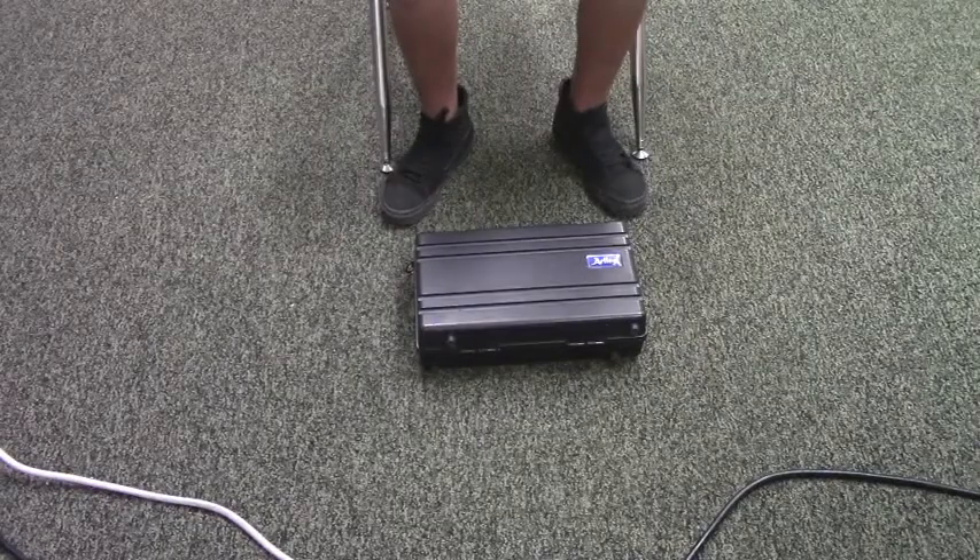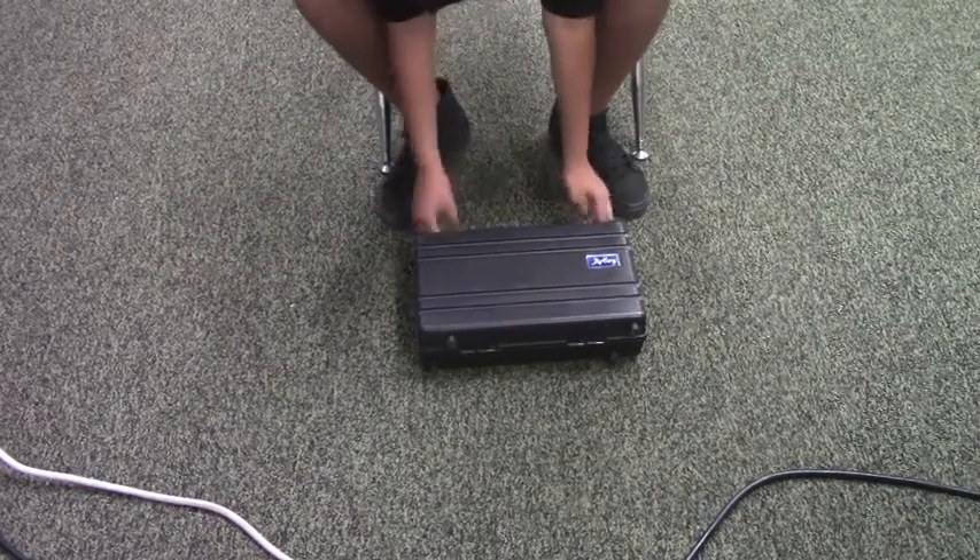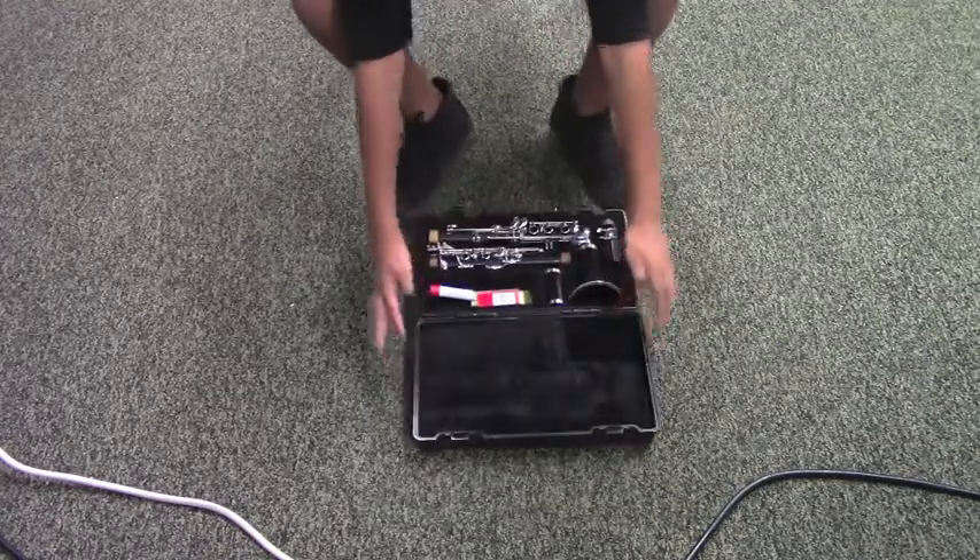To keep your clarinet safe, start with the case on the floor. Open up the case. And now let's take a look at some of the parts.